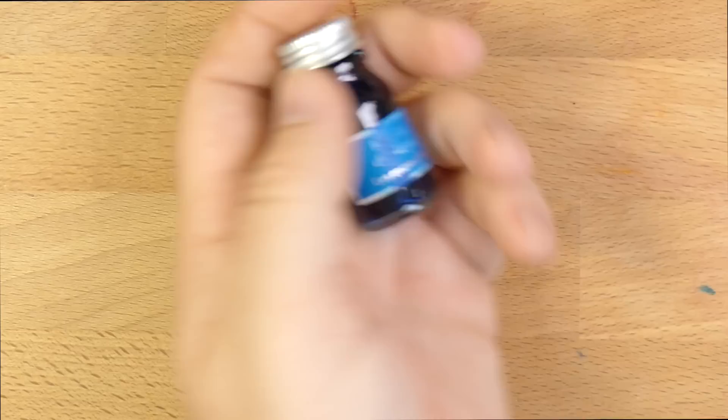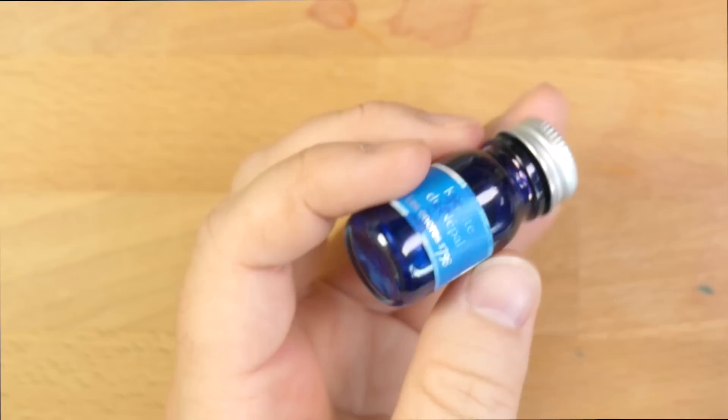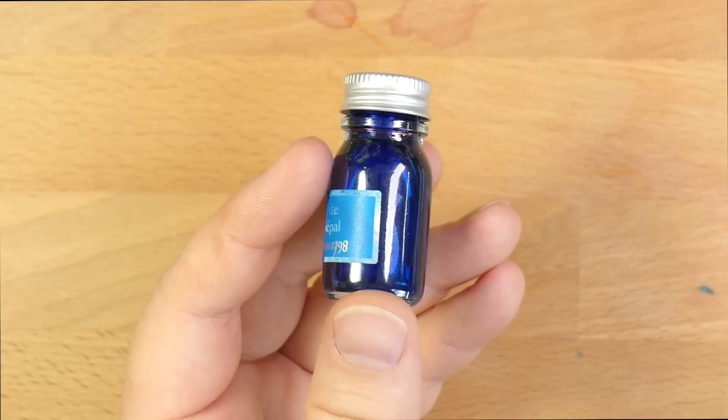Hello and welcome to InkDependence.com. Today we're taking a look at a brand new ink on the market. I got this little bottle from Execlair, who is the distributor for Girbon in the U.S. They sent me an email a while back asking if I'd like to check out a bottle of this new ink. This is from the new Girbon 1798 series, which, if you're familiar with their inks, are the silver glittery version.